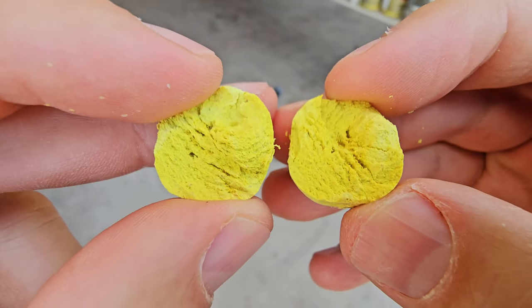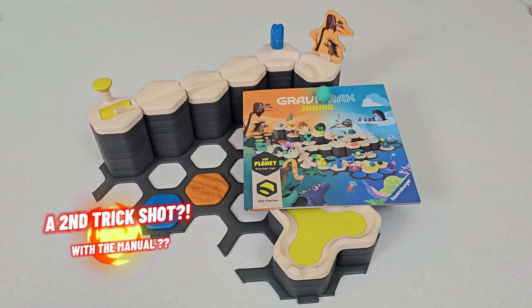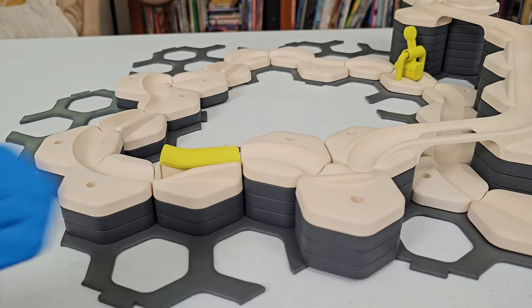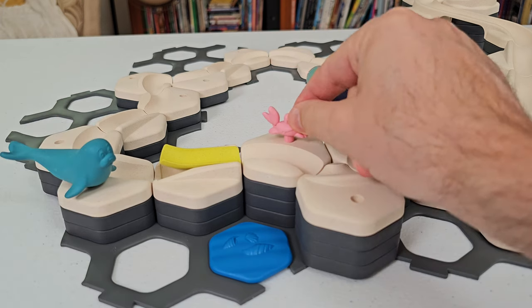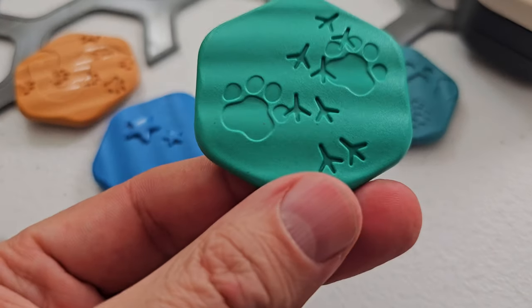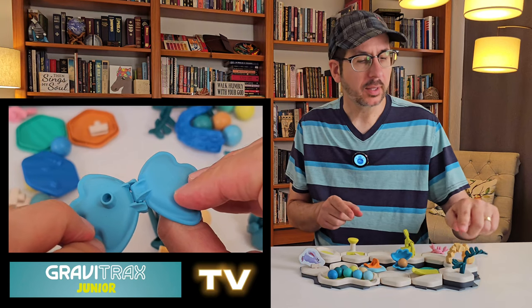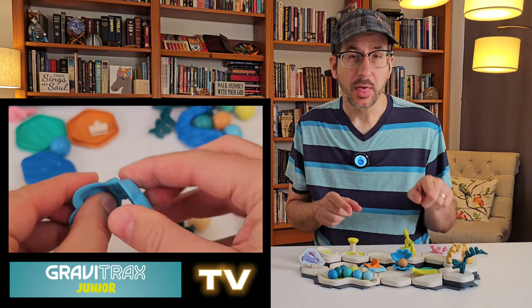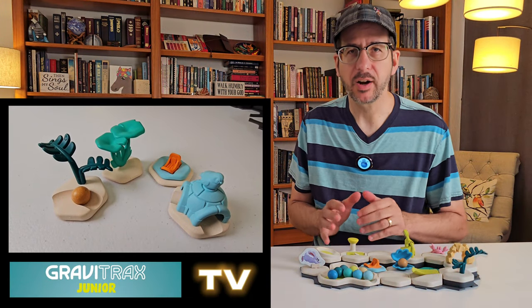That marble took a lot of effort to break. But GraviTrax Jr. isn't just about marbles rolling down a track. A large part of the GraviTrax Jr. play system are these cute, decorative, themed pieces that come in three flavors: plastic plants and animals, embossed plastic tiles of animal tracks and prints, and cardboard cutouts. I really like the plastic plants and animals — they are the bomb. The plants and landmarks create fun environments, and the animals are like little characters.